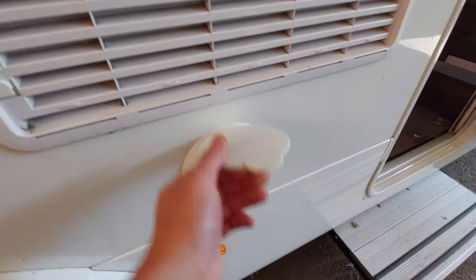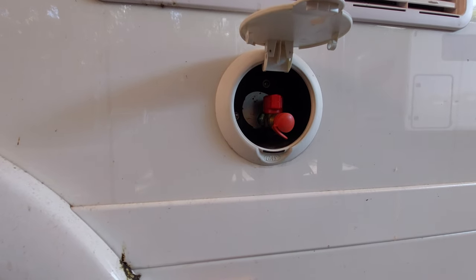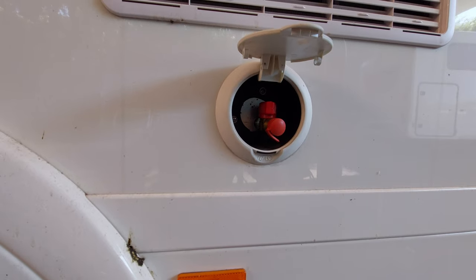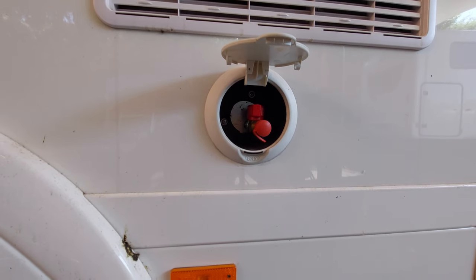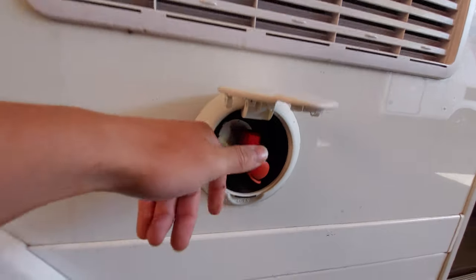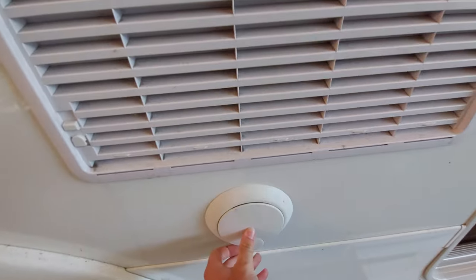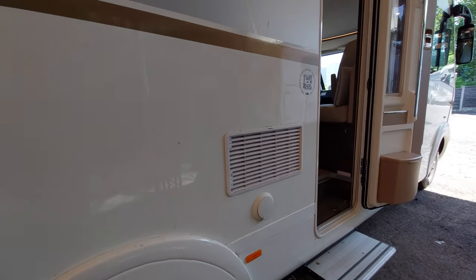Underneath here there's a little flap which gives you access to your gas barbecue point. You'll need your gas on for this to operate. Up at the top there's a little red valve to release the gas, and then you can connect your gas barbecue point and it's ready to be used.